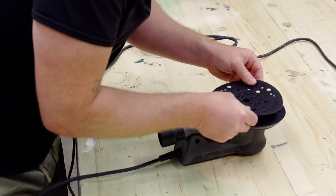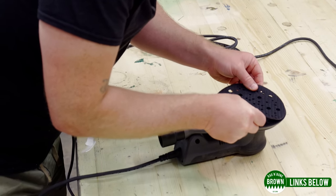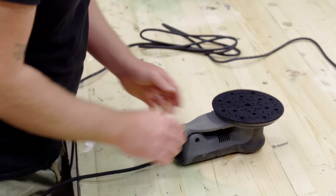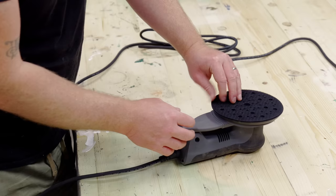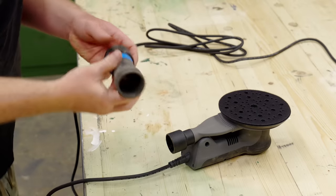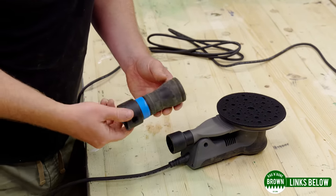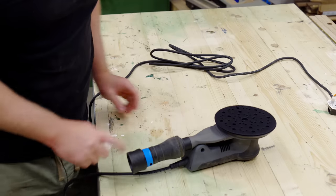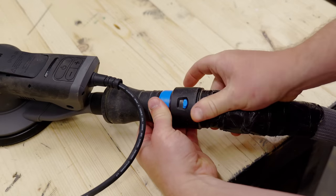First I'm going to fit one of these pad savers to the 3M sander — that basically ensures that when I'm removing and adding discs, this pad saver, which is sacrificial, gets worn out rather than the pad on the actual sander itself. Secondly I'm going to fit one of these CTS dust extraction adapters, which fits on there really nicely, and now I can hook that up to my usual workshop hose.